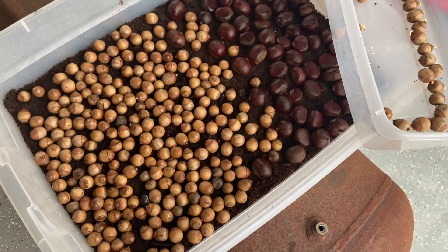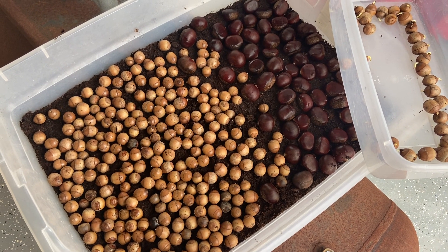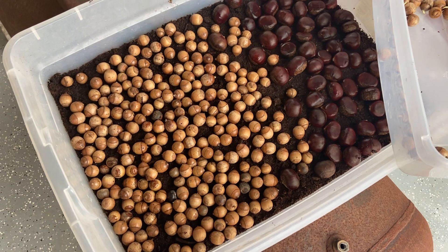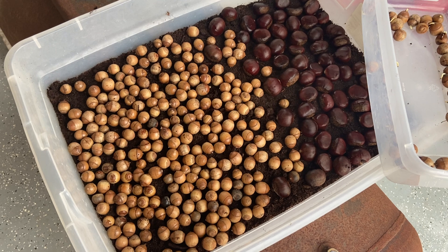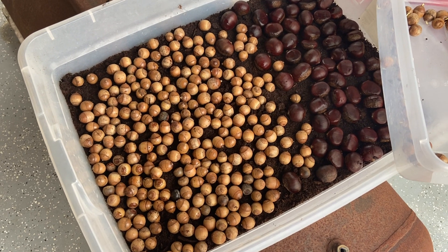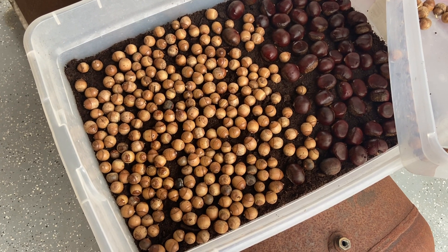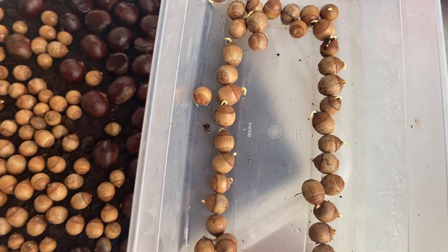Since the chestnuts did slow down, I went ahead and soaked them in water for a couple hours and then put them back in the container — we'll see if that helps the process. It definitely helped with the oaks. The refrigerator may have gotten a little too cold during some power outages; I turned it down, so that could have affected the chestnuts. We'll see — the 30 or so I've already got is a pretty good number.